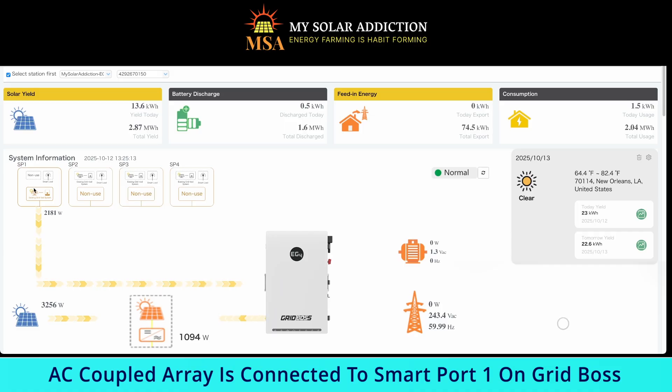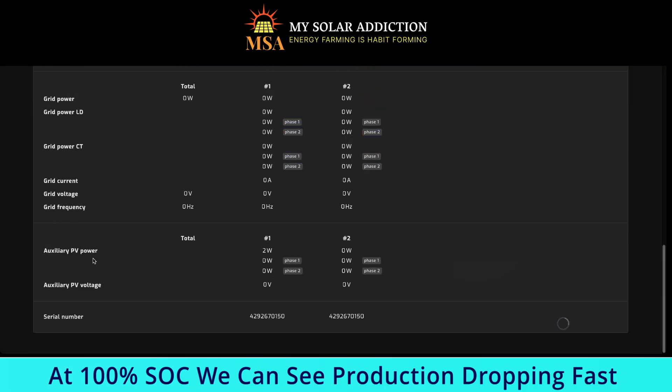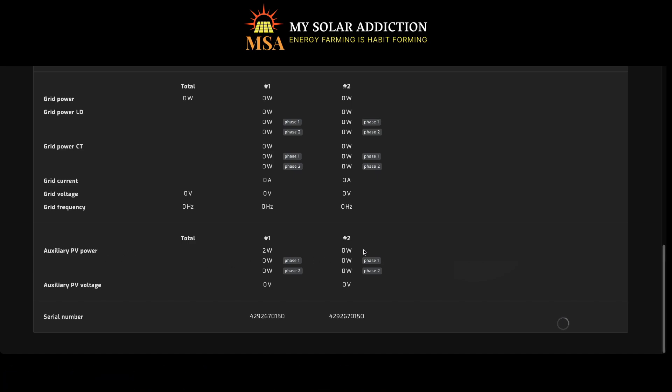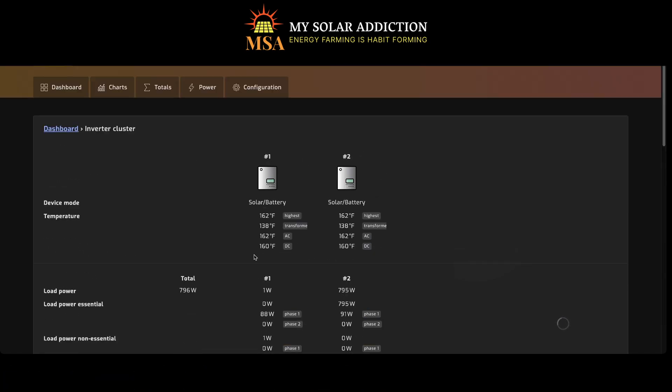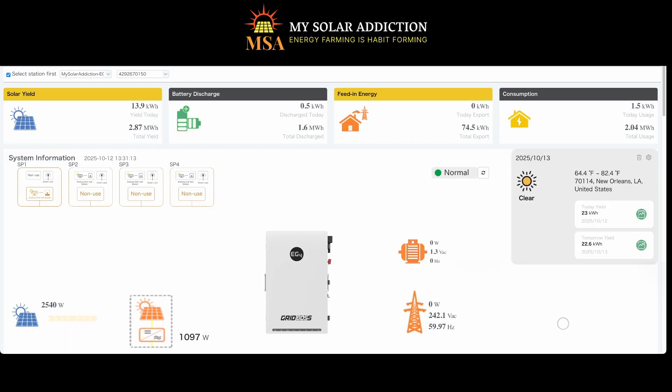Still producing on SP1 — Smart Port 1 on the Grid Boss — 2181 Watts. All right, we just hit 100%. Notice we've dropped off a lot. So if I go back here, there it goes: AC auxiliary power and PV power are zeroing out. This is the point where I have to switch back to on-grid mode, or disable off-grid mode, so that I don't lose any production.